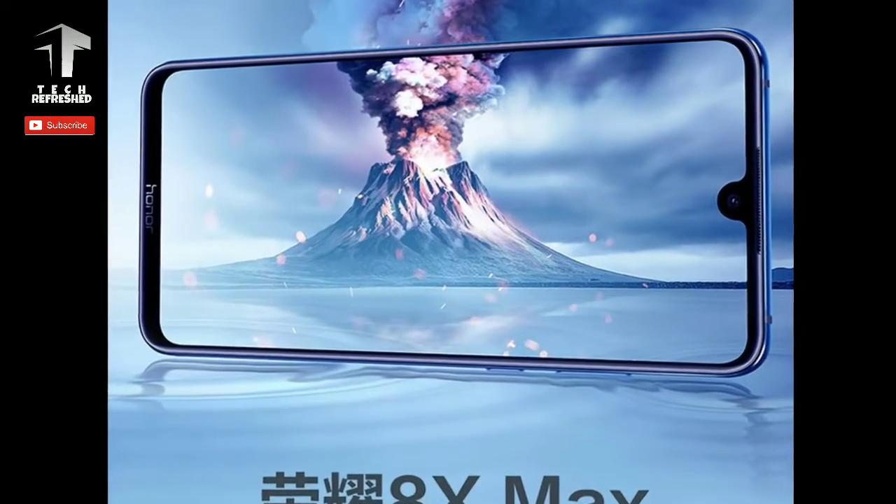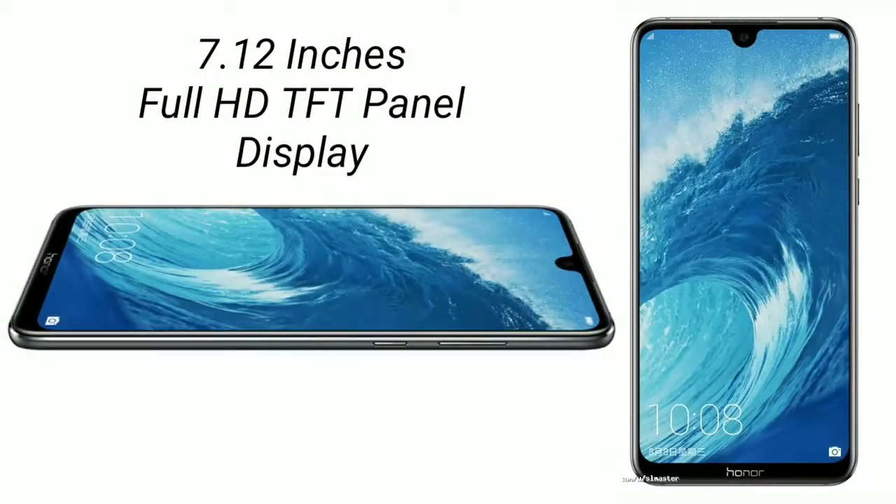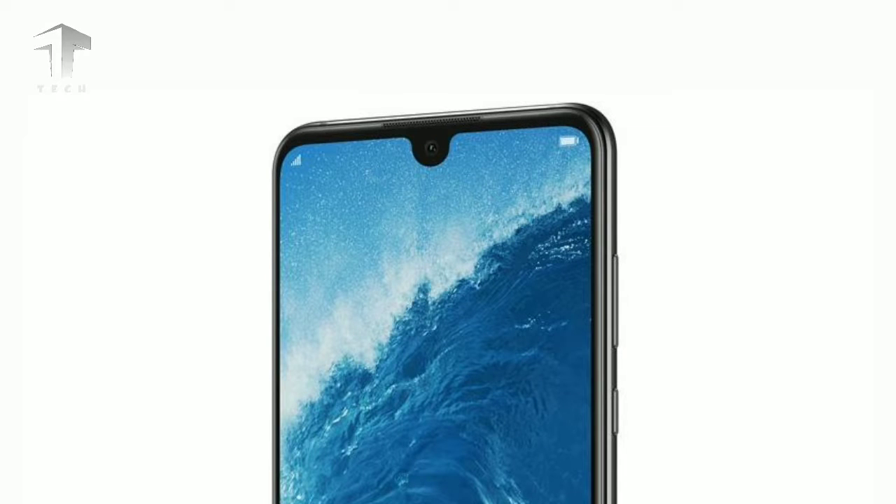As per leaks, Honor 8X Max will come with a 7.12-inch display with Full HD Plus resolution, a TFT panel along with an 18.7:9 aspect ratio. The smartphone will have a water drop notch similar to that of the new handsets coming to market.